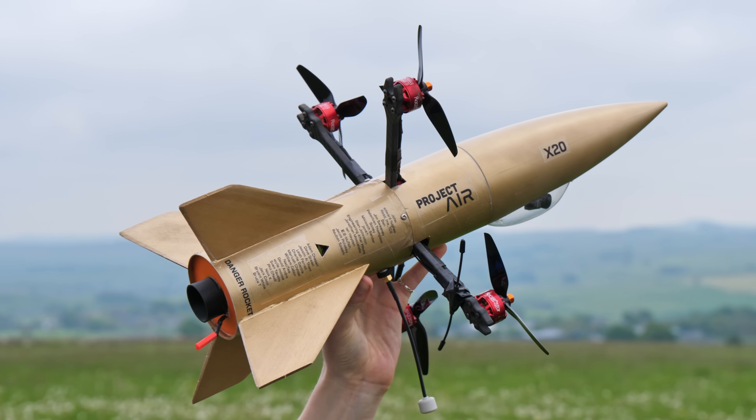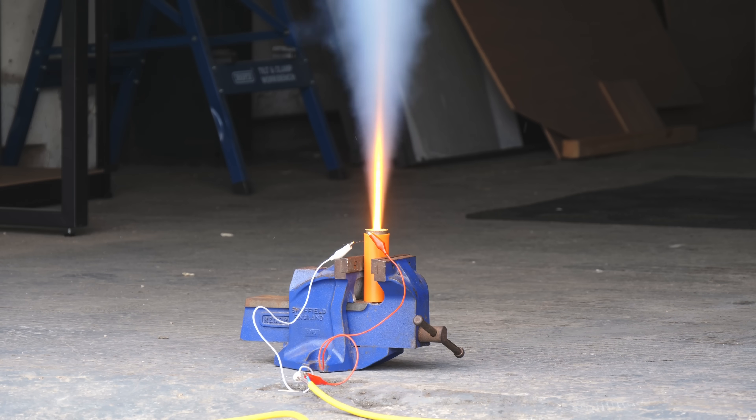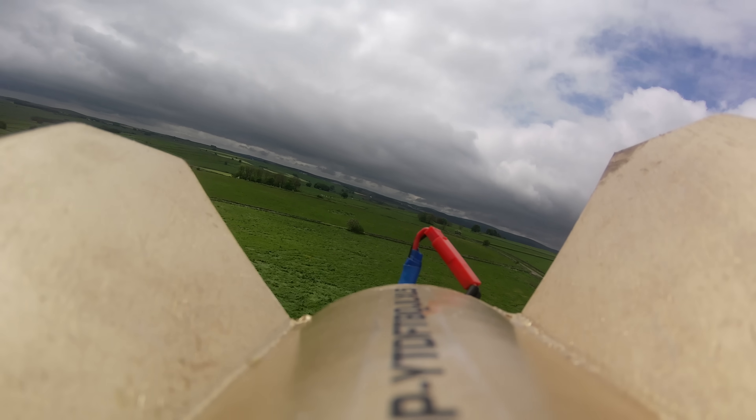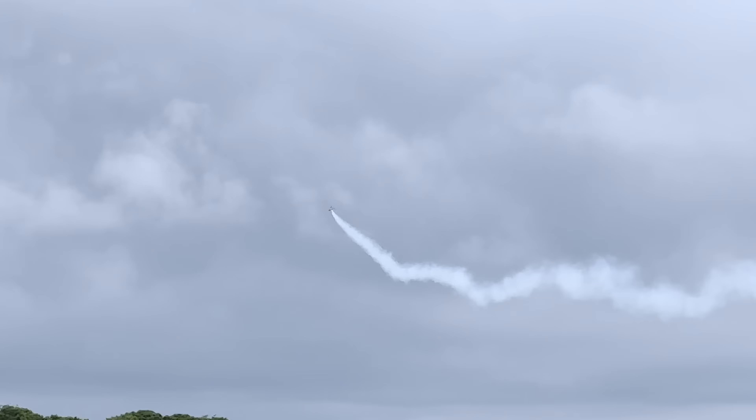This is an entirely new type of hybrid aircraft I've been developing over the past month, to find out if a rocket-powered drone can actually fly — taking off vertically using electric motors, transitioning to forward flight, and then using a powerful rocket engine to accelerate to a super fast top speed.